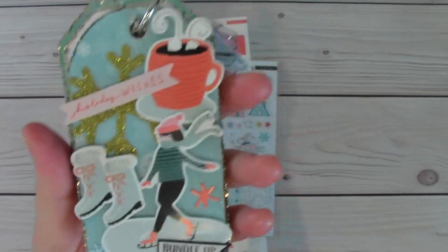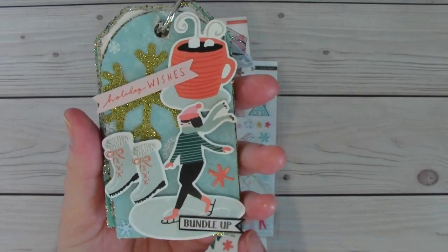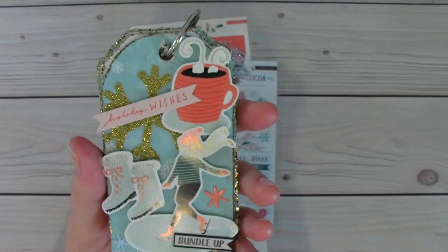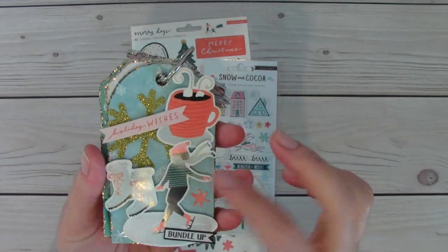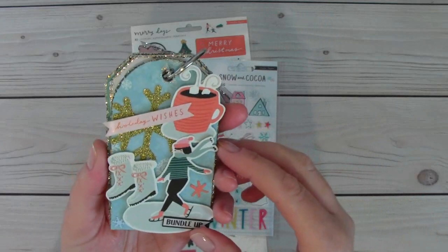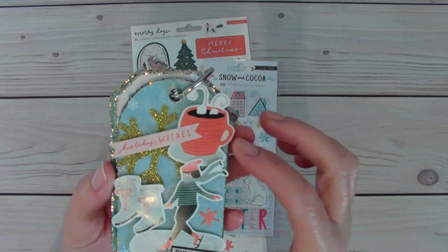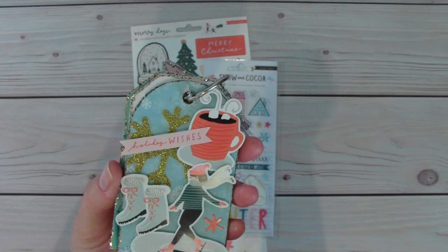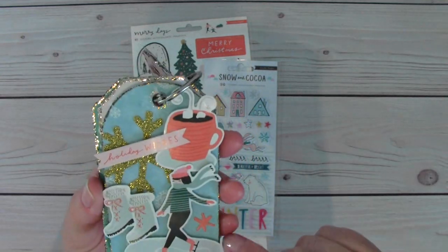And this one is from the Merry Days collection — she is ice skating. And then I added the words bundle up. I made a little banner out of that there. And then these little pieces I popped up with some foam adhesive. I added a snowflake back there, holiday wishes. And there's the hot cocoa and the little ski boots — just little warm boots — and added little snowflakes here and there.